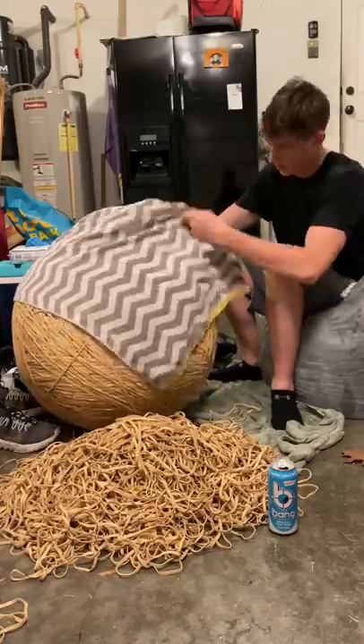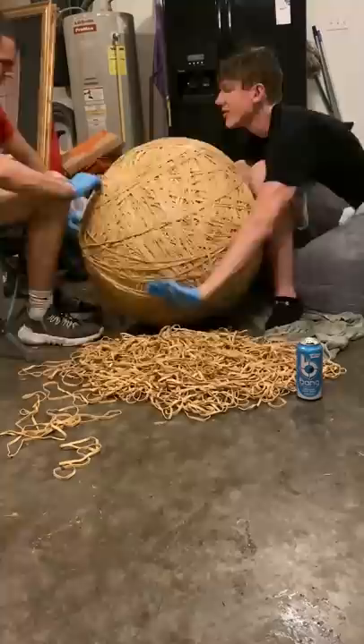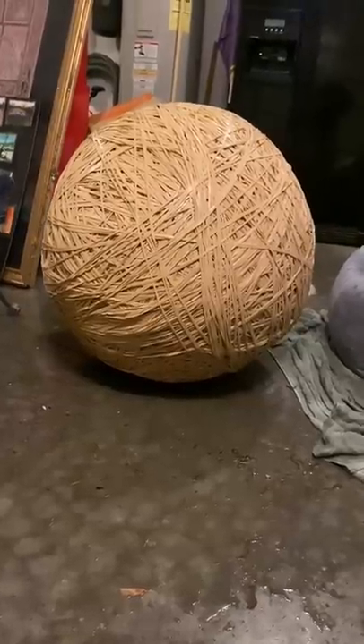I shut the garage door, dried off the rubber band ball, and we got to work placing all the rest of the bands until we were eventually done. The ball should now weigh around 347 pounds — and wondering if I should keep on going.